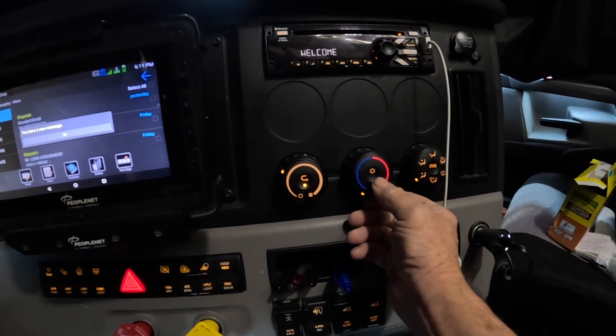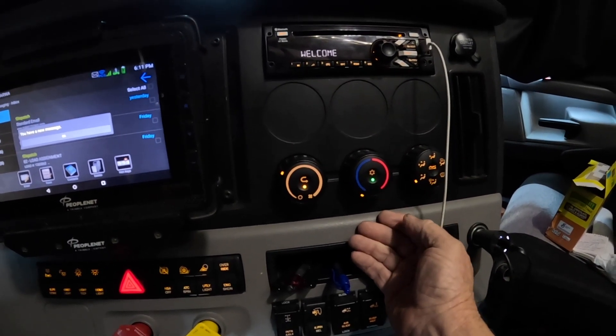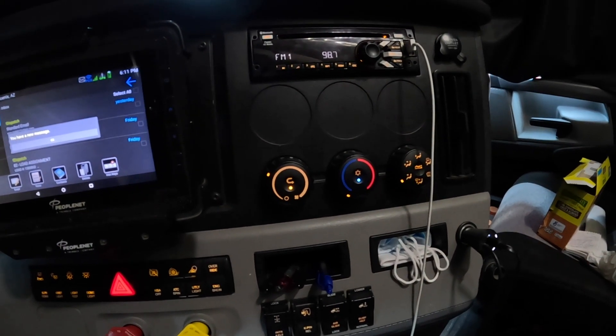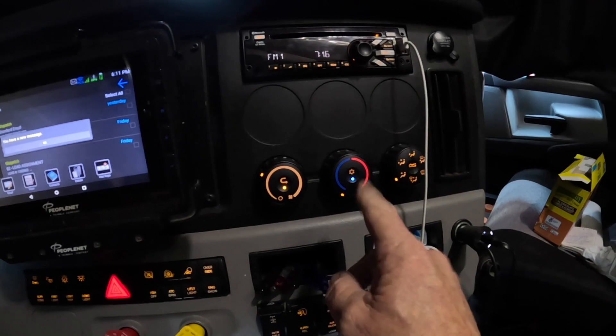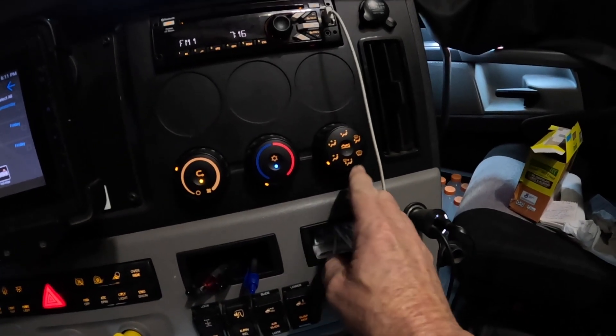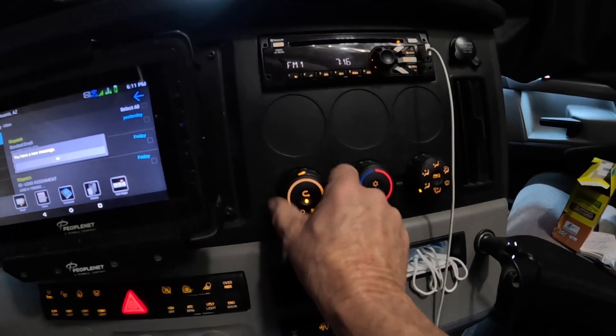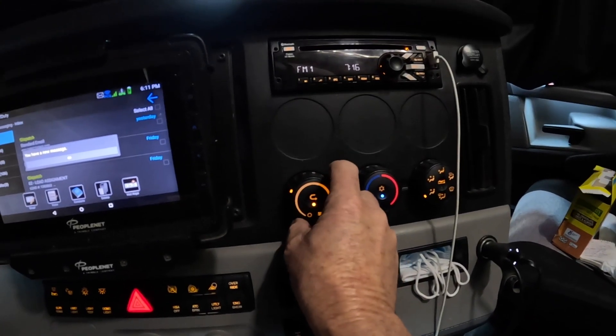If you had everything shut off, what you want to do is turn on the AC. The green light means AC is not on; the blue light is where you want it — you've got to have that blue light on. You also have to have it on vent, not defrost. Then you can turn the fan up as high or as low as you want.